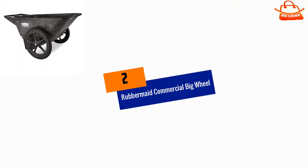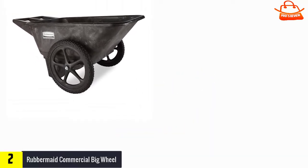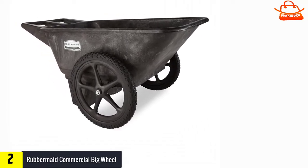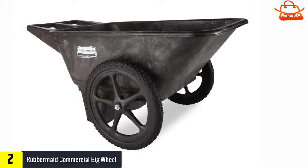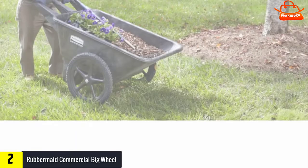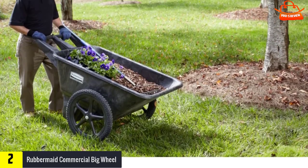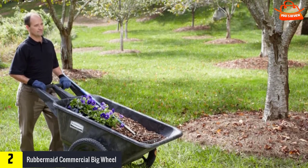At number two, we have the Rubbermaid Commercial Big Wheel. If you need to push heavy materials in wet conditions without worrying about your cart tipping over, the Rubbermaid Commercial Big Wheel cart offers a sturdy, rust-free tray that's less likely to bend. The cart is extremely stable, its large plastic tires travel well over gravel and sand, and its thick, rigid high-density polyethylene tray is far less likely to buckle under heavy loads than other plastic tray wheelbarrows.